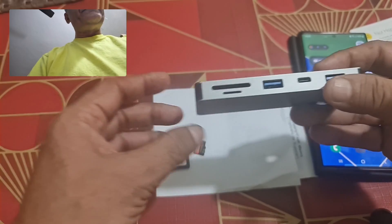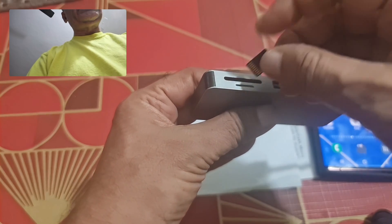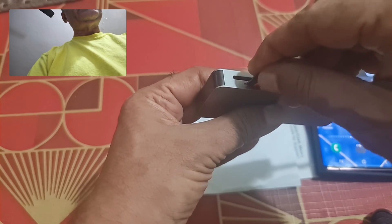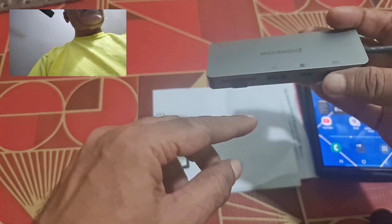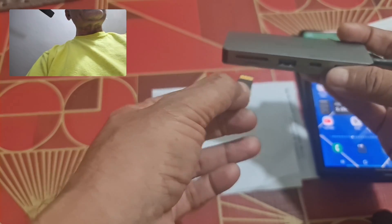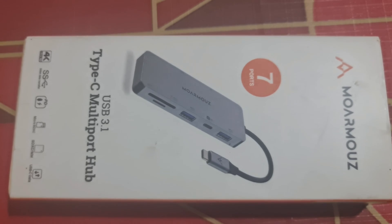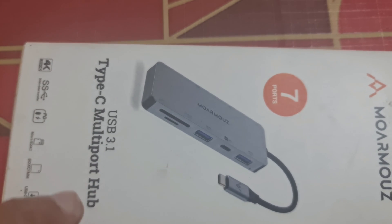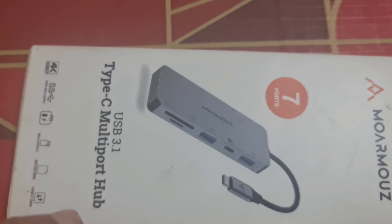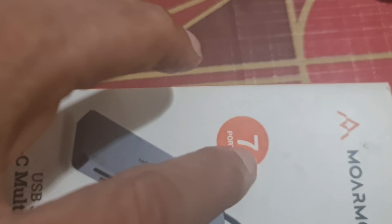I'll take this micro SD card and insert it into the hub all the way up with the connection facing up. This is the USB 3.1 Type-C multi-port hub by MoreMouse — it has got seven ports.